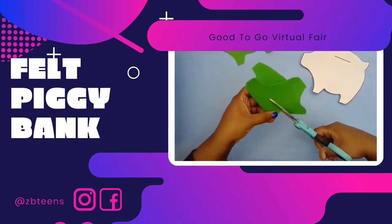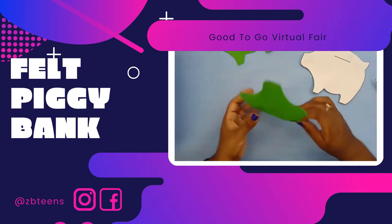Mine was too long and crooked, so don't be like me — make yours shorter.